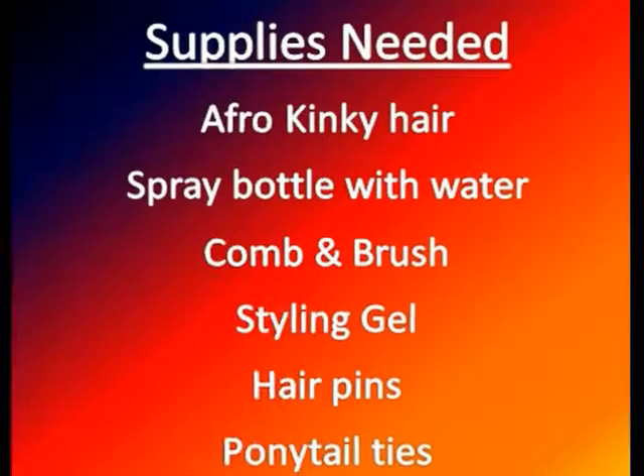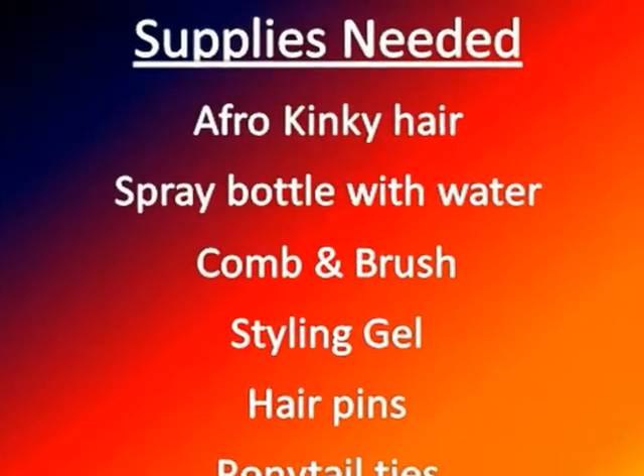What you will need to create your Afro Puffs with a teeny-weeny Afro — a TWA — is a spray bottle. I've used a spray bottle that has water and castor oil in it. It's not emulsified so it separates, since water and oil don't mix, so I just have to shake it up all the time.